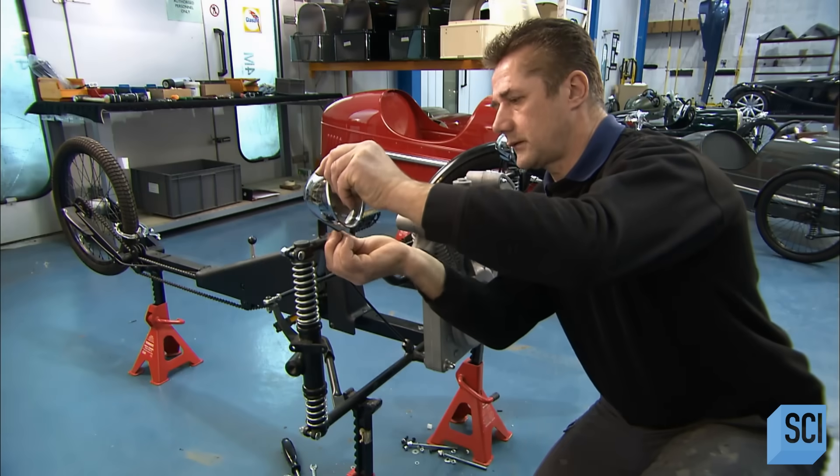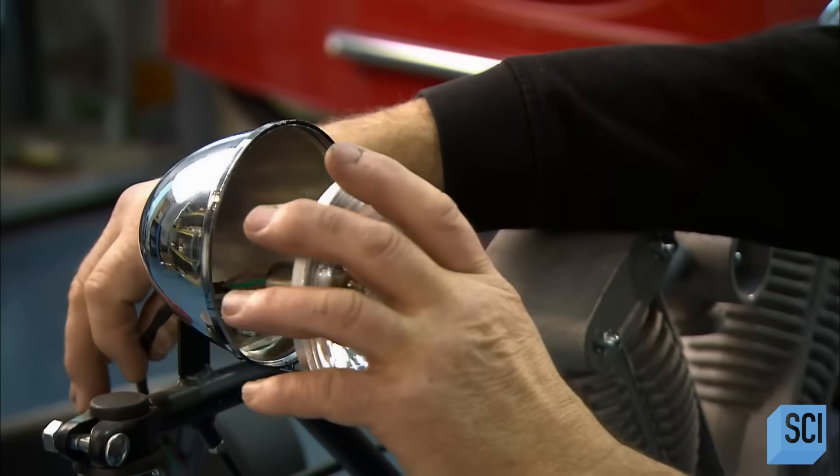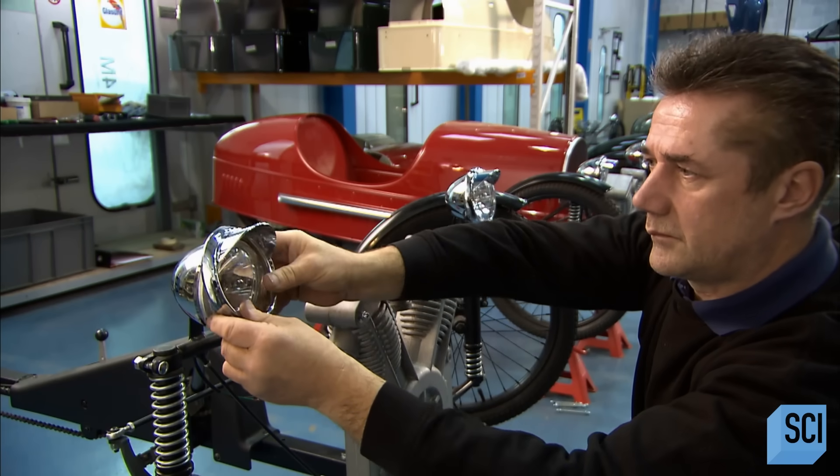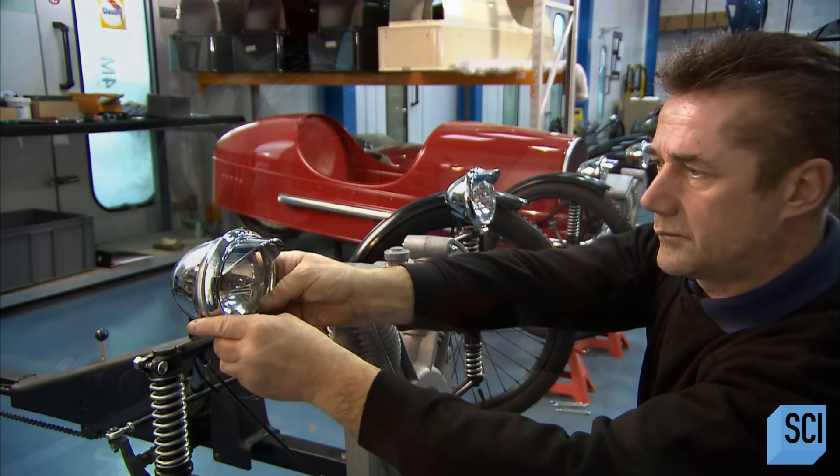The headlights, though, are real. He attaches those to the chassis, complete with the hooded framework distinctive to the original full-sized three-wheeled car from a century ago.